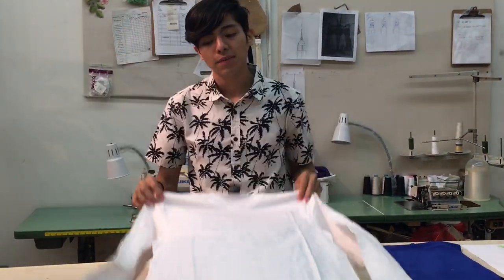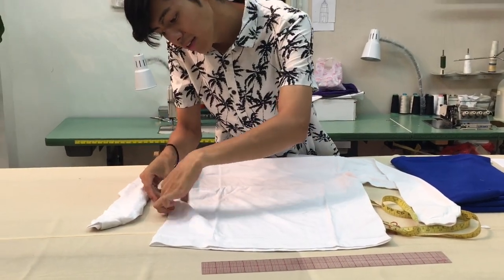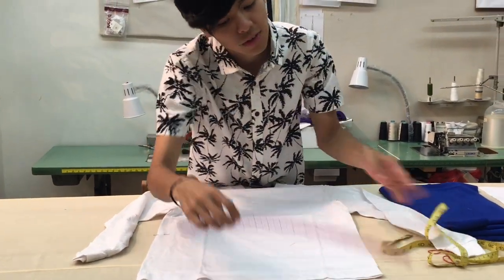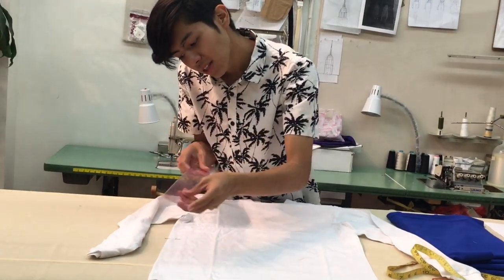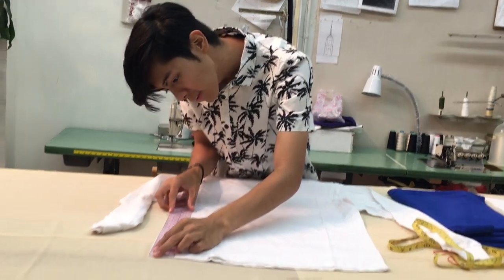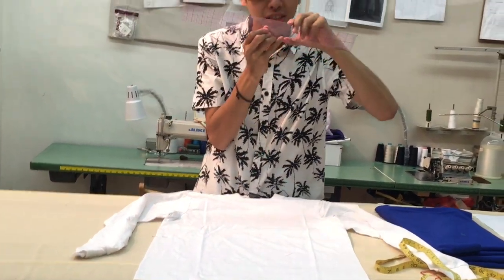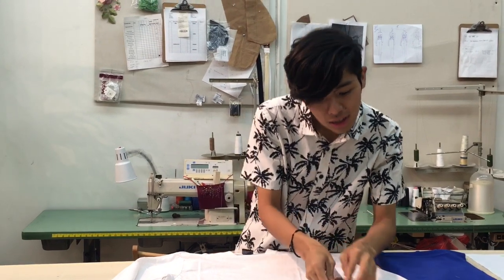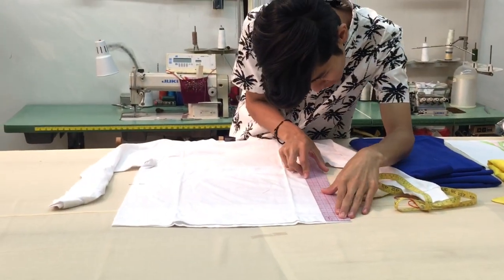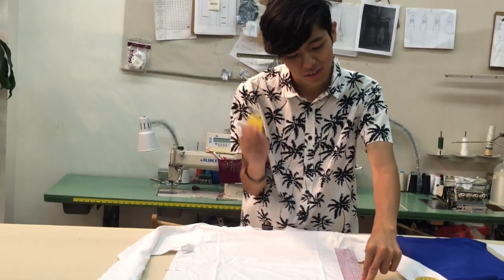Once we have it pinned, we are going to mark it on both sides. But first we have to measure it. It is 8 and 3 quarters. So from that measurement we are going to transfer it to the other side — 8 and 3 quarters right here. We are going to need our handy chalk.